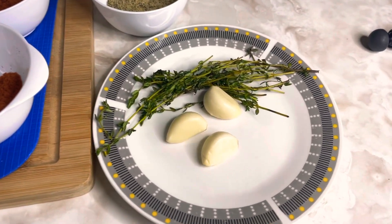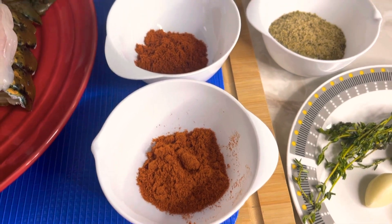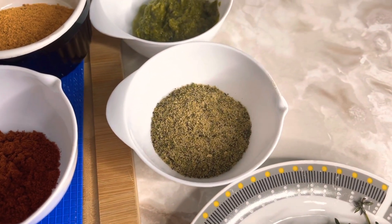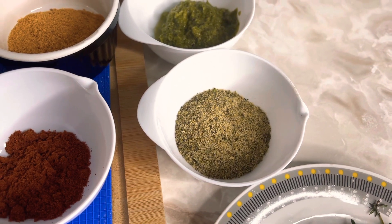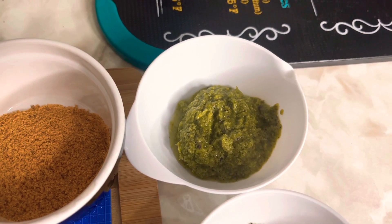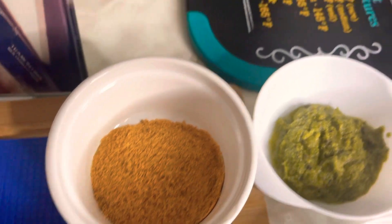Here's all of my seasoning that I will be using. I'll be using some garlic, some fresh thyme, and over here I have my powdered seasoning — I have some chili pepper, some paprika, some garlic pepper powder, and this is basically garlic powder with some herbs and black pepper. Here I have my green seasoning — I'll leave a link in the description for that. And over here I have some fish seasoning, and some flour that I will be using to fry our lobsters.